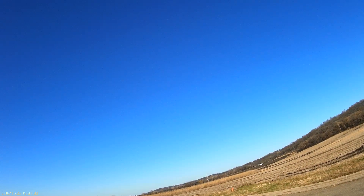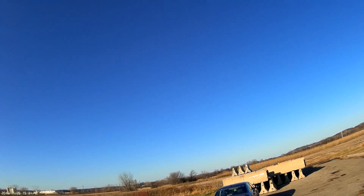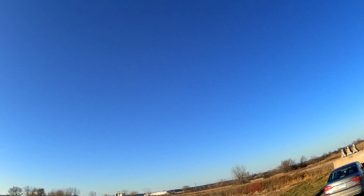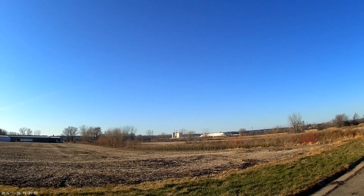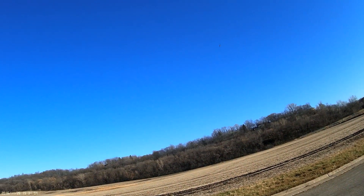We're five miles an hour shy of that hundred mile an hour mark. We can try one more time — extreme dive. Here we go. I don't know if that was low enough, was it?